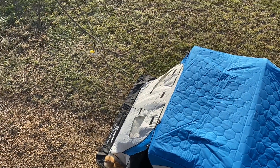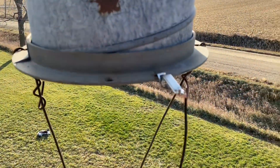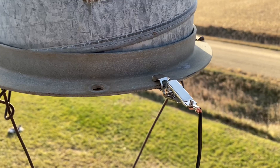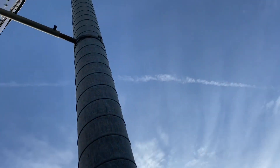We've got the wire coming out of the shack, coming up and alligator clipped right to the bottom of the pipe, going on up. Okay, let's head on into the shack.